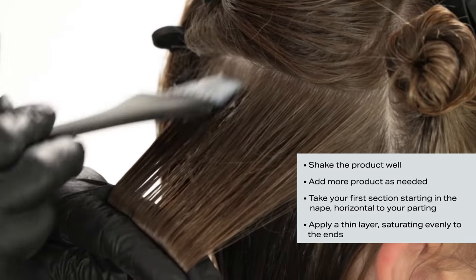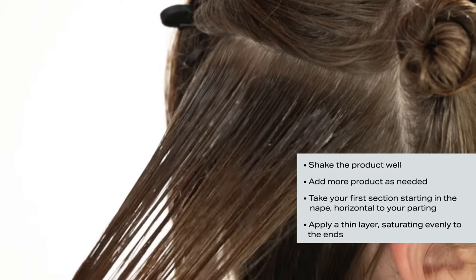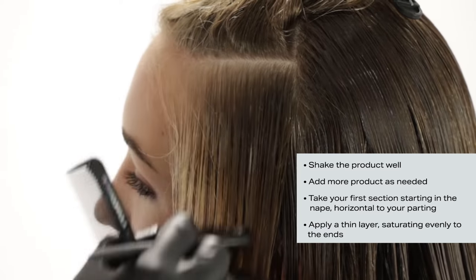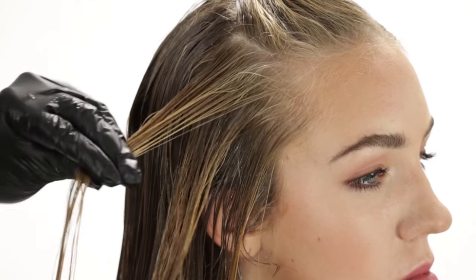Take your first quarter inch section starting at the nape, horizontal to your parting, and comb smooth. Starting 1/8 inch from the root, apply a thin layer while pulling the hair down straight, saturating evenly to the ends. Repeat on all sections until all hair is saturated. Comb the hair every 5 minutes.